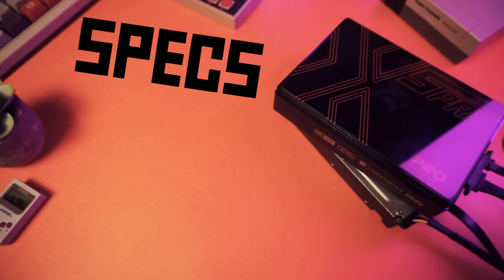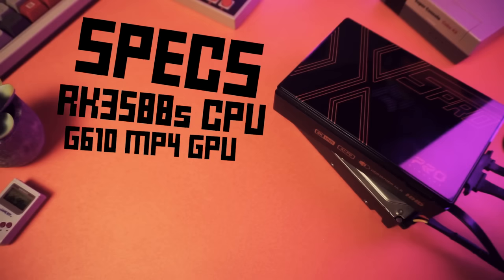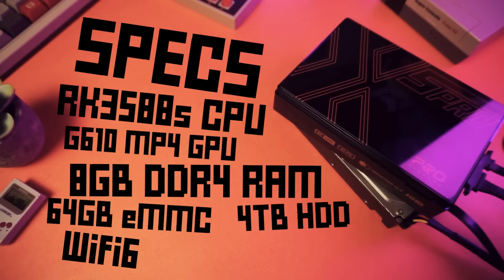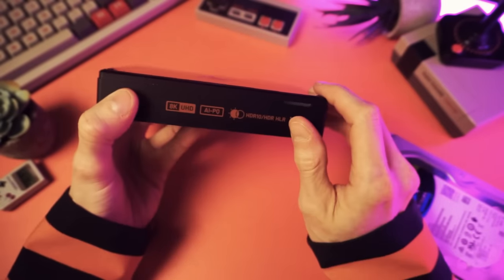This is an Android box, but it's very powerful. It's rocking the RK3588S processor — we'll talk about the performance in a bit. We also get 8 gigabytes of DDR4 RAM, only 64 gigabytes of eMMC internal storage, but storage isn't really an issue because the external hard drive is a big 4 terabytes. And we get Wi-Fi 6, Bluetooth 5.2, and gigabit Ethernet.